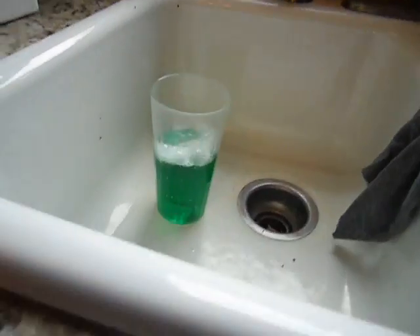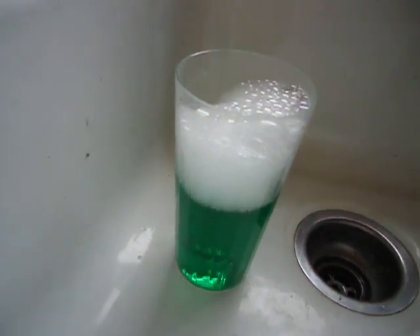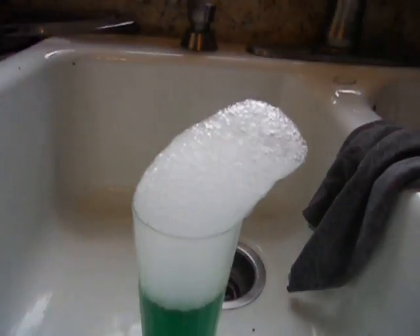Then we'll stir that up. Get your tongs — it's going to be melted. Your gloves. It's bubbling. Quite a few bubbles. There, you can see it down there bubbling up. It's bubbling over. You can see it down there, you can see it up here. It looks like a little Santa hat.